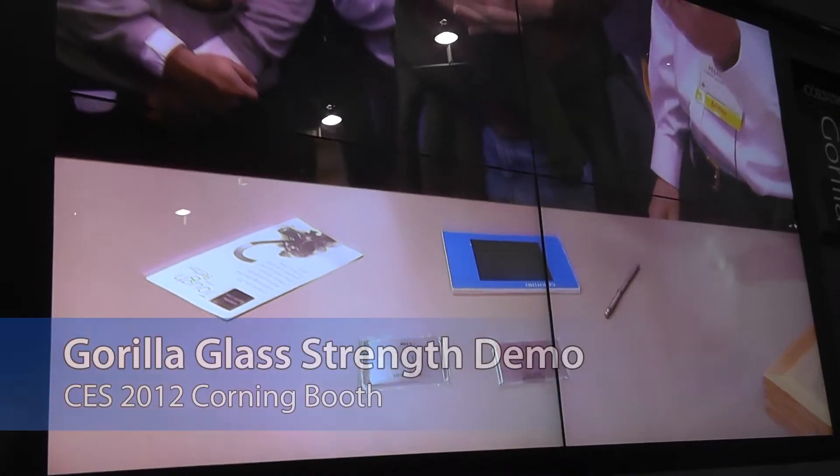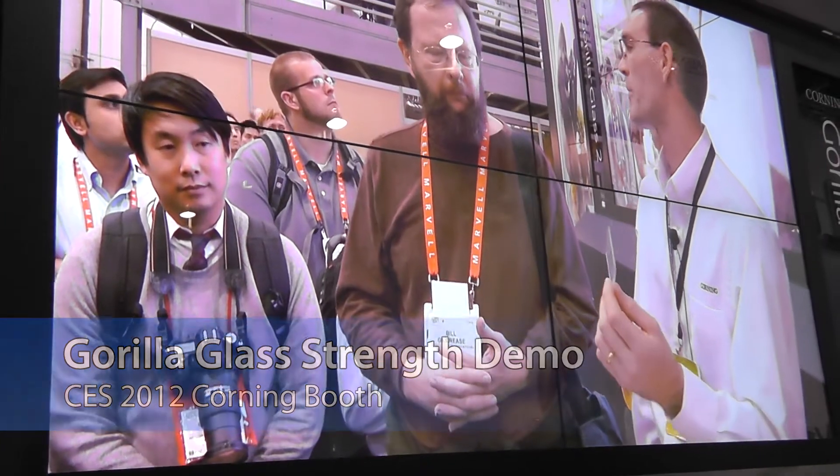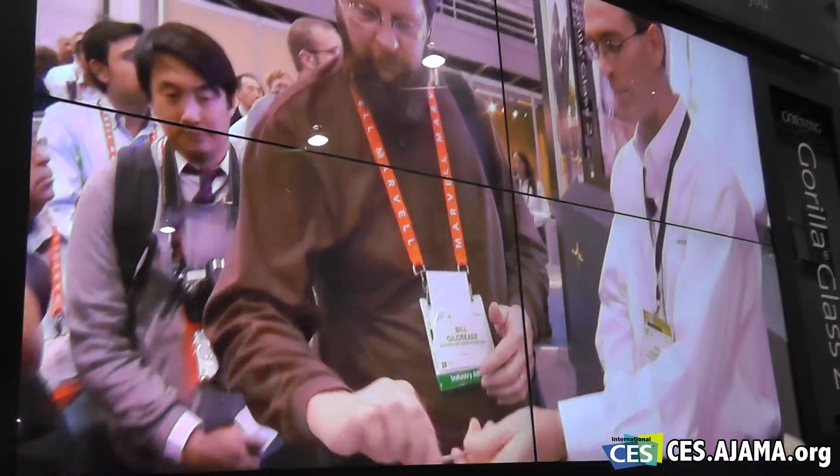As we've abraded these samples with silicon carbide, basically we've sandblasted them to try to make the glass weak. This is to simulate the type of damage that might exist in a mobile device as it's changed out. So what I'm going to ask you to do, Bill, is go ahead and take this stylus — we have the end of the stylus here — and press in the center of the sample.